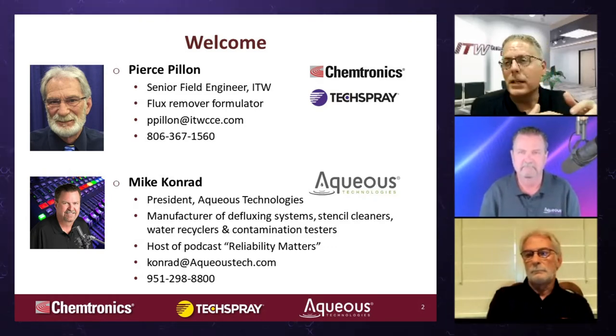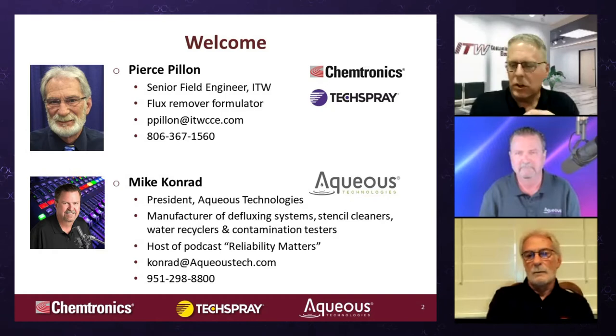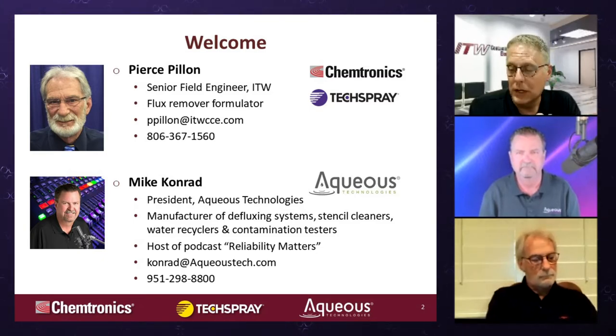If you chat, email, or call, very often you're going to get a hold of me. I'll get Pierce involved if it gets a little heavy — Pierce Palan, our current field engineer. If you run into any problems using a product, he's the guy to parachute in. He's the former lab manager for TechSpray, doing that for about 16-17 years, and a lot of the formulas you may be working with, he's the guy that actually developed.